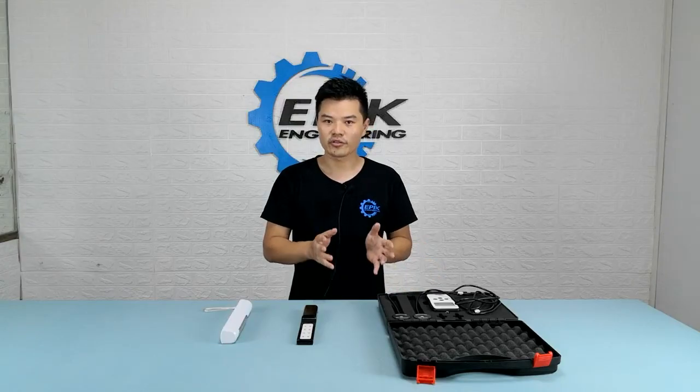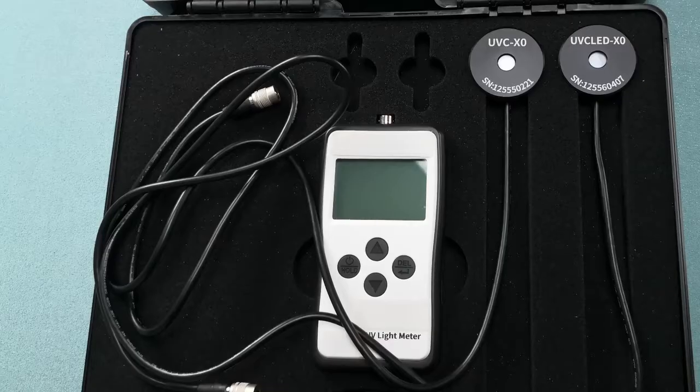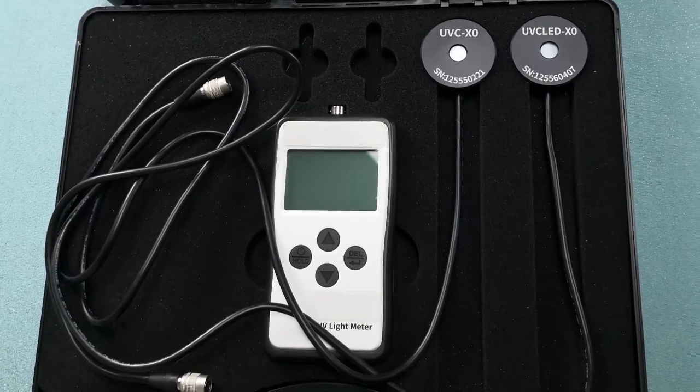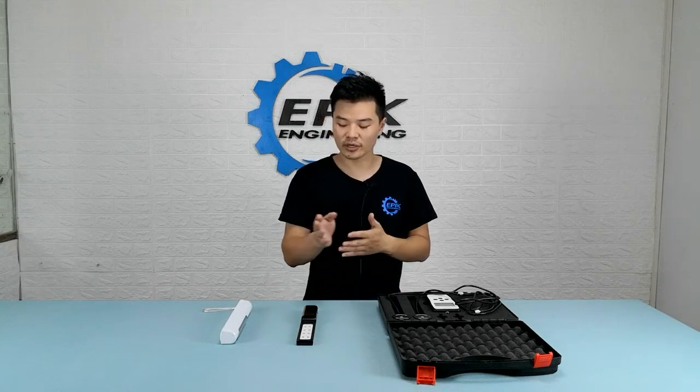We're going to measure the UV-C intensity. The device I'm going to use for the test is this UV-C light meter — I've made a video on how it works, you guys can go check it out. We have two probes today. These are usually used separately because they're not meant to test the same type of UV-C products. One is for mercury UV-C lamps; the other is for LED UV-C lamps.